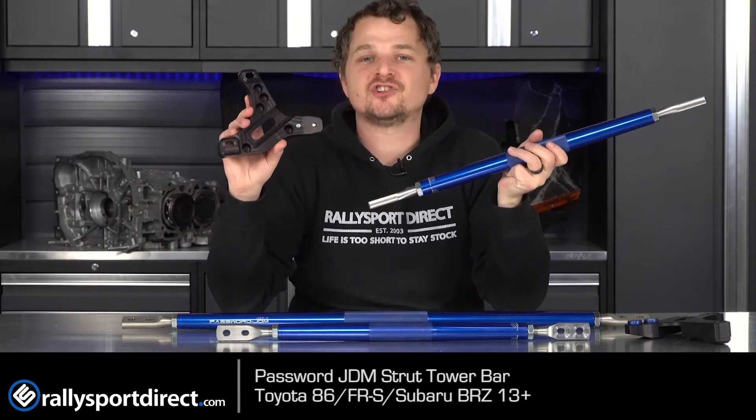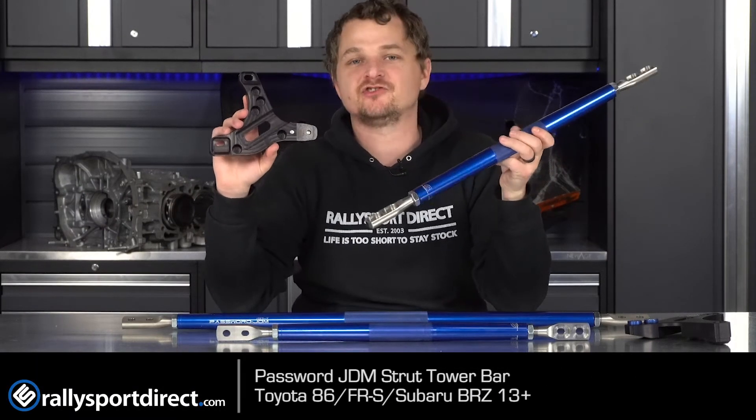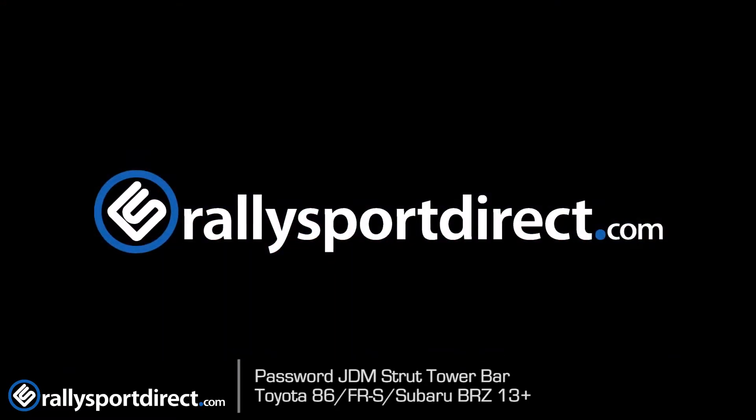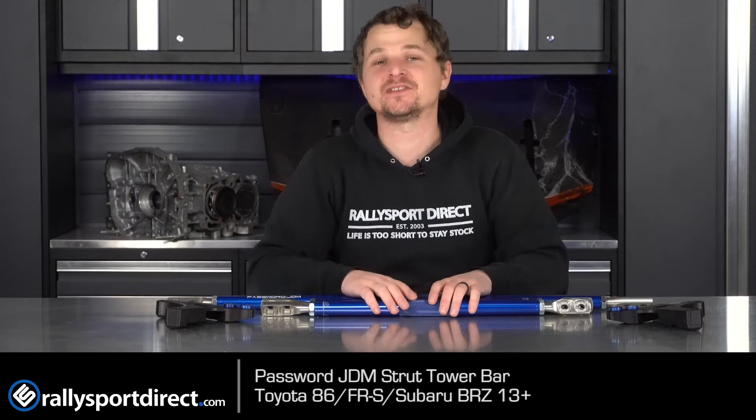Looking to increase the front-end rigidity on your BRZ, FRS, or GT86? This is the Password JDM Ultimate Strut Tower Bar. What's up guys? Rick at Thrally Sport Direct here. In front of me I have the Password JDM Ultimate Strut Tower Bar specific for the FRS, BRZ, GT86.